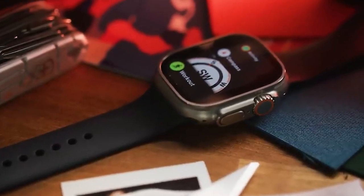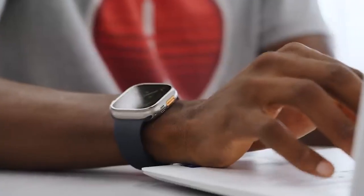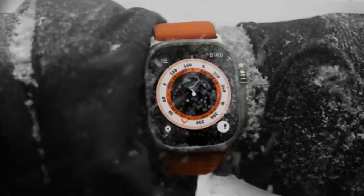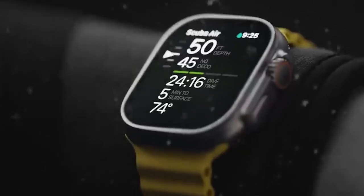The 49mm screen, the biggest ever for an Apple Watch, is protected by a sapphire cover and offers up to 2,000 nits of brightness. There's additionally an improved 3-microphone array for windy conditions and dual speakers for better sound, call volume, and Siri interaction. It's also swim-proof up to 100 meters.